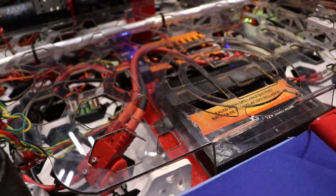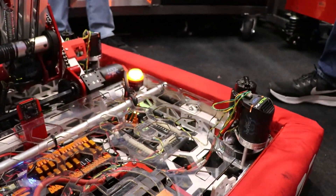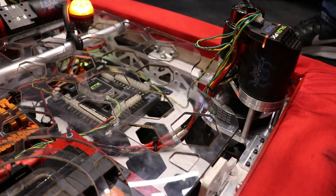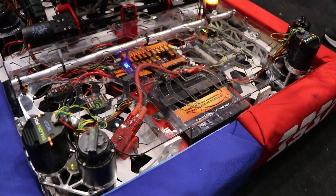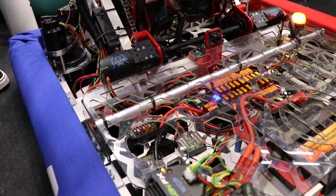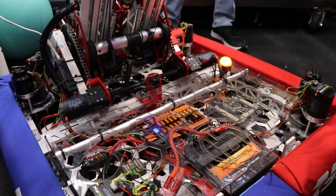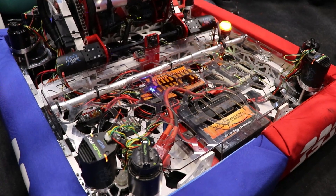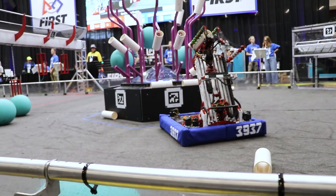So we created and designed this plate here out of Lexan and used the CNC router to cut it out to protect all of our electronics, but it also has a place where you could go to touch the breaker to begin the match. It's also attached with velcro so it's easy to take off and put back on throughout.